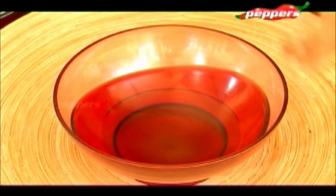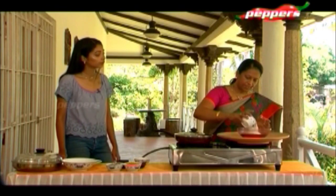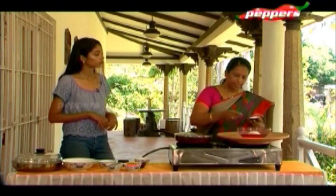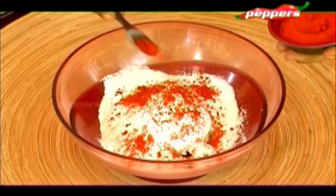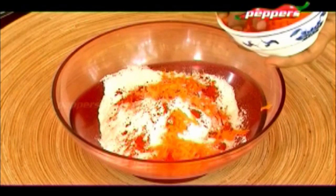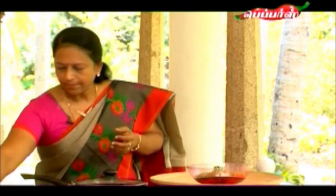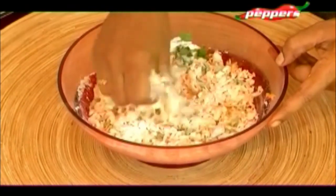First, we have the Pongal — drop one cup of it. Then add one cup of rice flour. Add a little salt and water as needed, because the moisture from the rice flour can vary. Now we have grated carrot — add a small bowl of it. Mix it well, just like you would mix chapati dough.